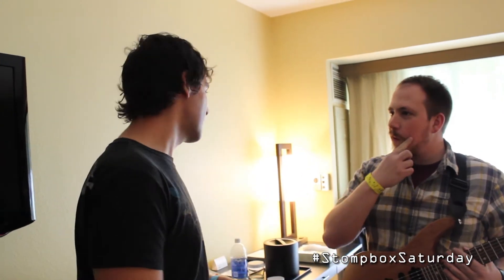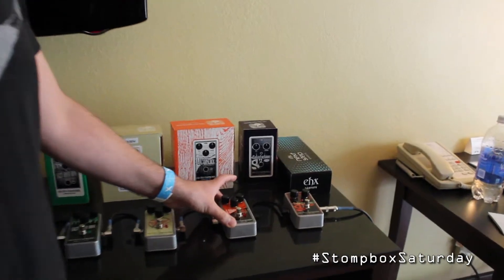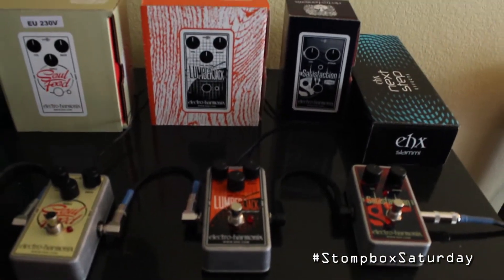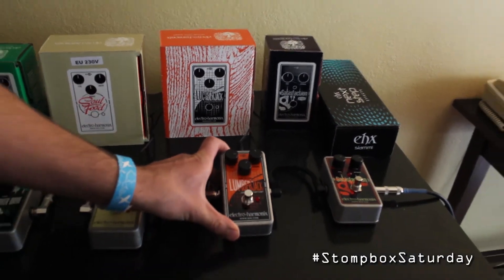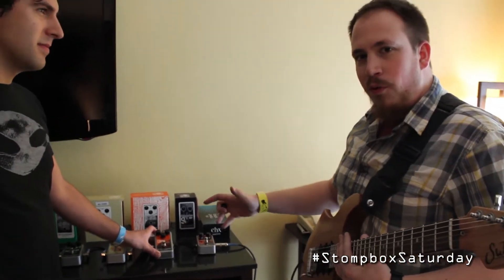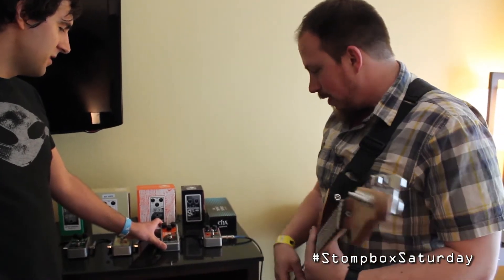We've had some lengthy conversation off camera about that. But we're going to be looking at some of the pedals they brought here to the show that are getting a little less talked about. We're going to start with the Lumberjack, which is a pretty interesting overdrive pedal, to say the least. Unique is an understatement — it uses a logarithmic algorithm to create what they call an oil and water separation of clean and overdrive.